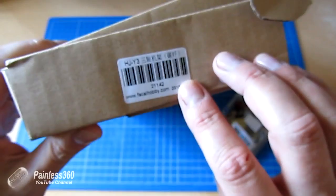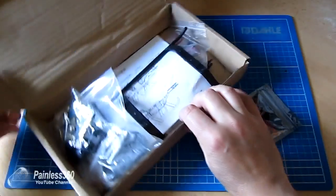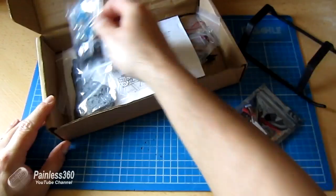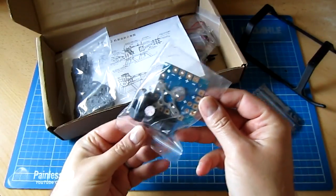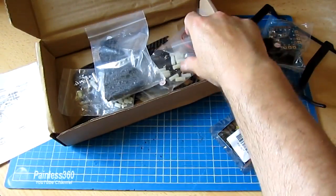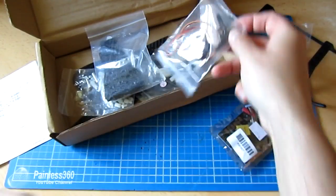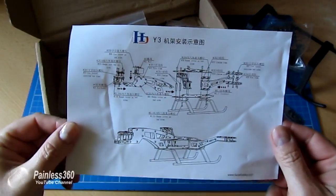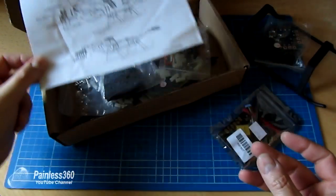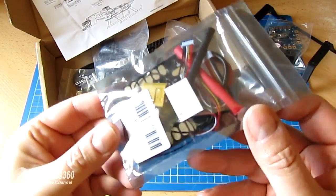The entire kit comes in one relatively small box and you can see at the end it has the HJY3 frame listed. If we open the box, the first thing we find is the PDB — the power distribution board that comes with the kit. This is a very basic one. And the tail assembly, which also comes with a metal gear servo. There's also a set of instructions — they're not very detailed, but if you're used to putting flat pack furniture together you'll be able to follow this. This is the multifunction power distribution board that we talked about.